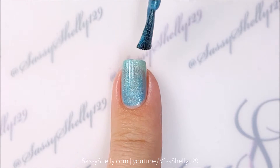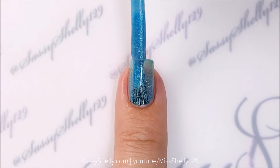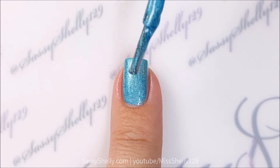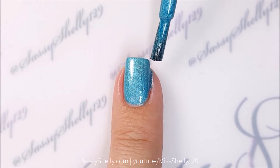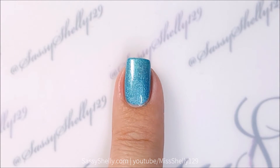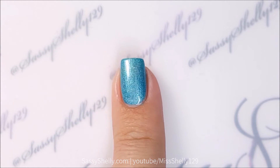One coat — very even, smooth application. And two coats — this really applies like butter and I love how shiny it is. It almost has a metallic feel to it, so much shimmer.